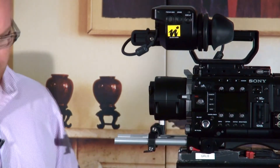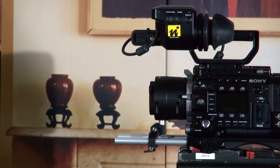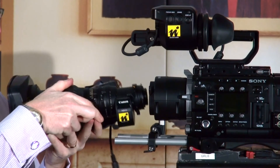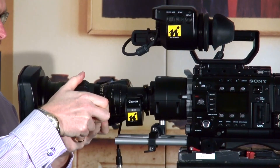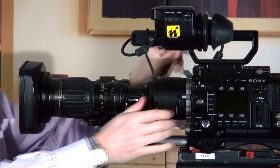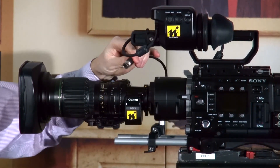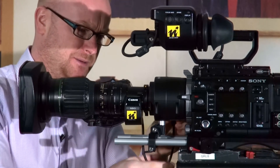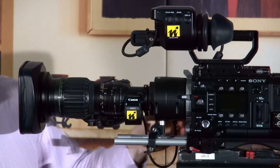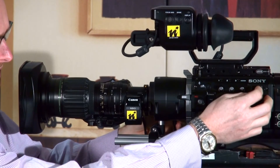Make sure it doesn't move. Then we can mount our B4 mount lens onto the adapter. The pin connection is around the back and we mount it on there.